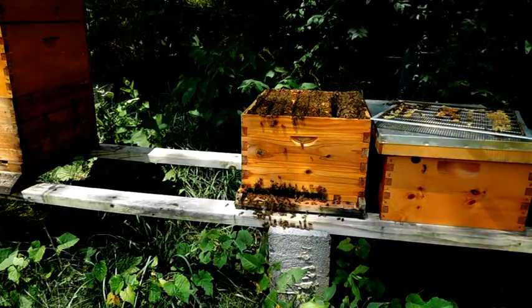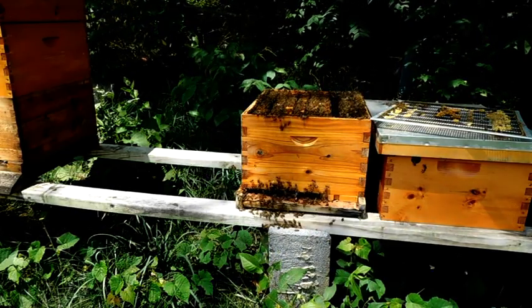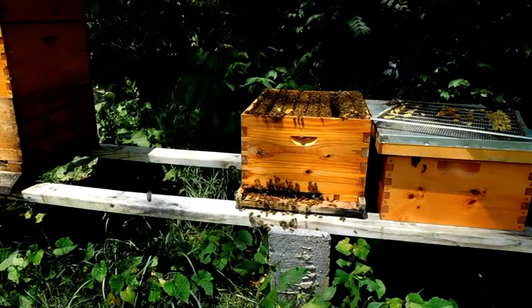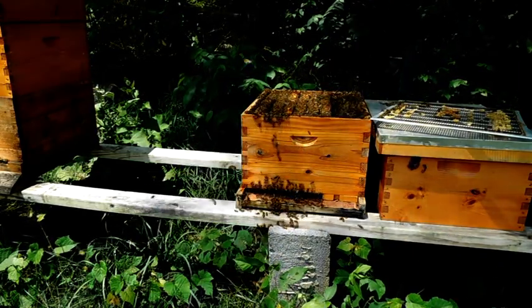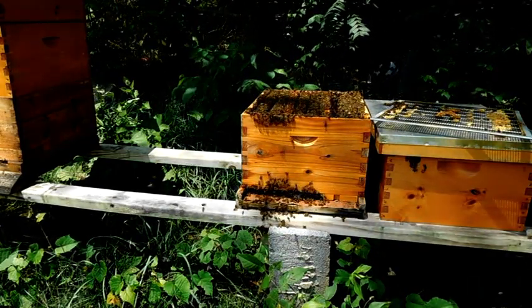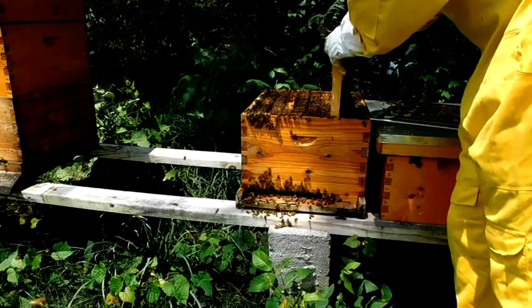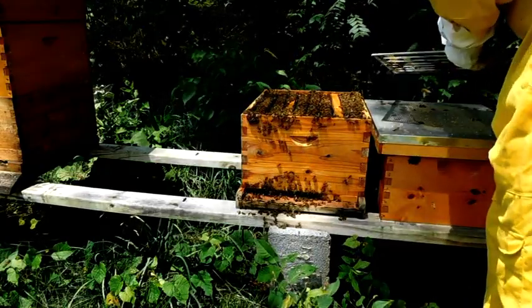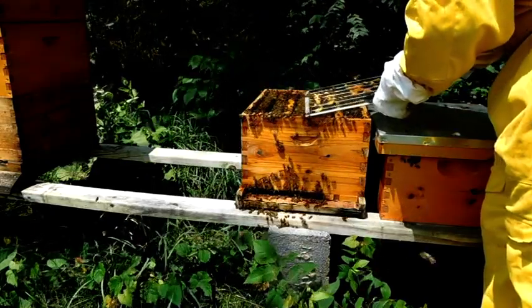I'm going to clean off another frame, get it where I want it. I'm doing the same thing I showed you — just flake your wax off. That's all you've got to do. Find this frame back in. Didn't see the queen? I'm not trying to find the queen right now. I'm just trying to rob their honey and take from their brood.